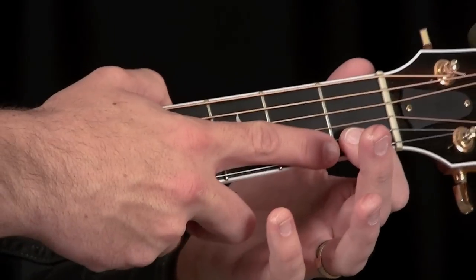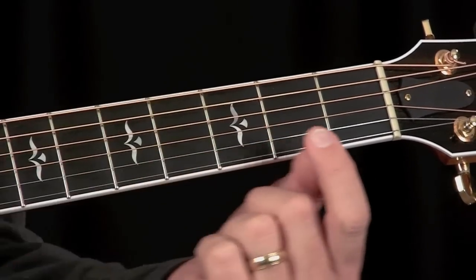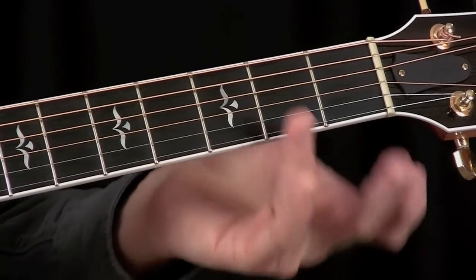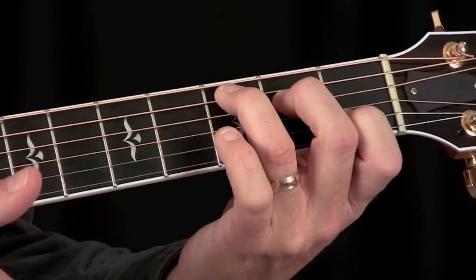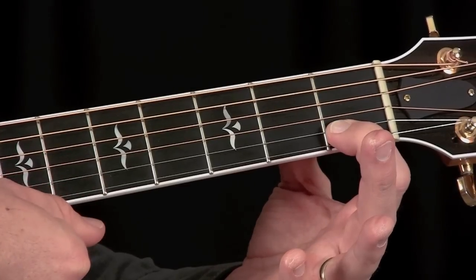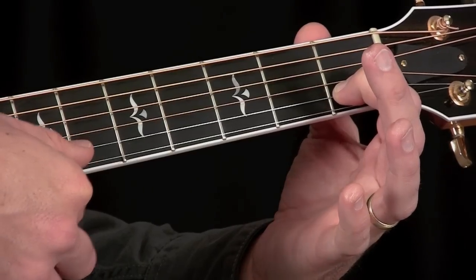One thing to note, especially when you're learning these beginner guitar chords, is that you want to make sure you are coming around the top of the neck and placing your finger down on the fretboard so it's the tip of your finger that is fretting the string. If you find yourself holding your hand at an angle, tucking your elbow in, or swinging wide and bringing the fleshy part of your finger too much around onto the other strings, you'll find that some strings will be muted. When I was learning the C chord, I would get lazy with this finger and lay it down just a little bit, and this top string would not ring. Make sure you are coming around and fretting directly onto the fretboard so you can play both strings clearly.